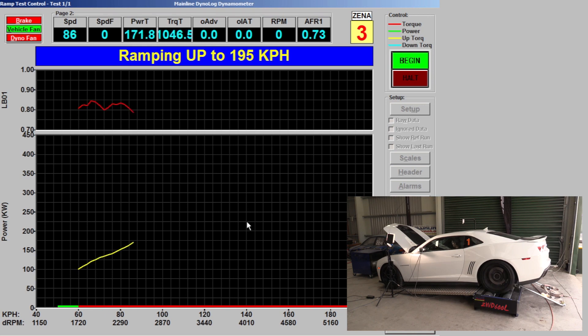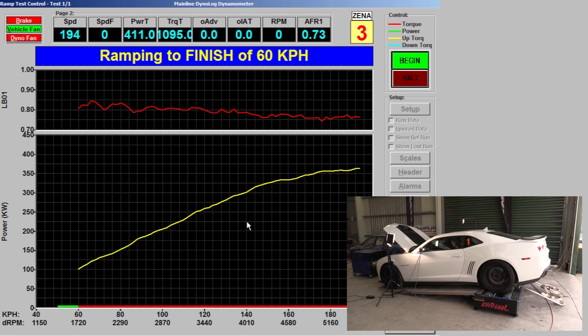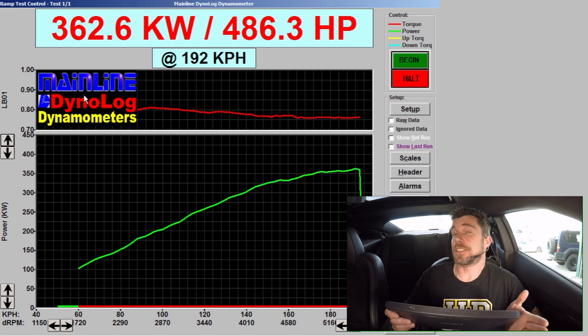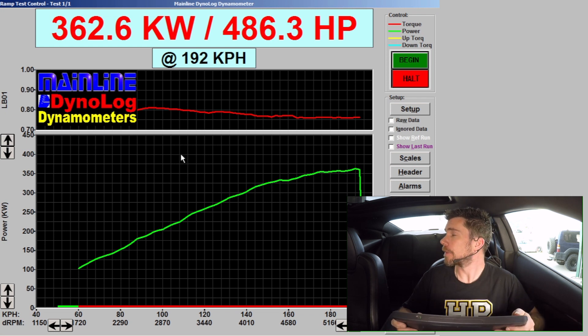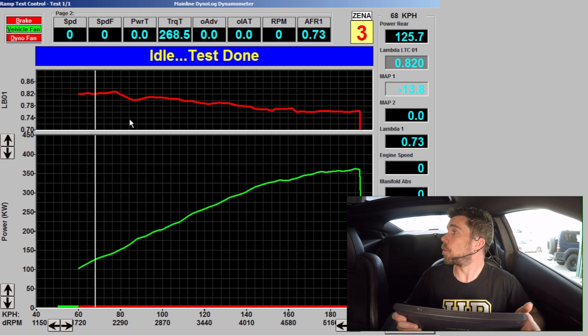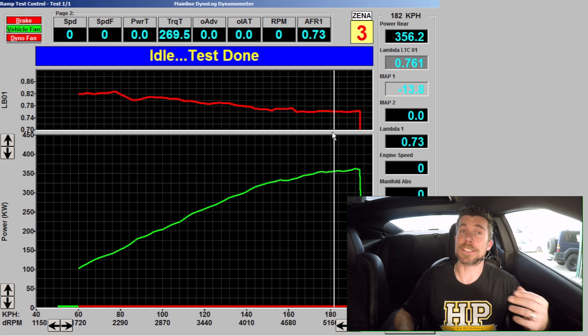Hopefully this explains what the equivalence ratio values mean in our power enrichment table. Now we're going to make some changes to this table and see the effects on our tune. We'll start by laying down a base run with this air fuel ratio target table. Our run is complete, and on the dyno we can see that we made 362 kilowatts or 486 horsepower at the rear wheels. The red line is our lambda value measured by the wide band lambda sensor in the exhaust. At the start of the run we're sitting at around 0.80 to 0.82 lambda, and at the end of the run we're sitting at around 0.76.